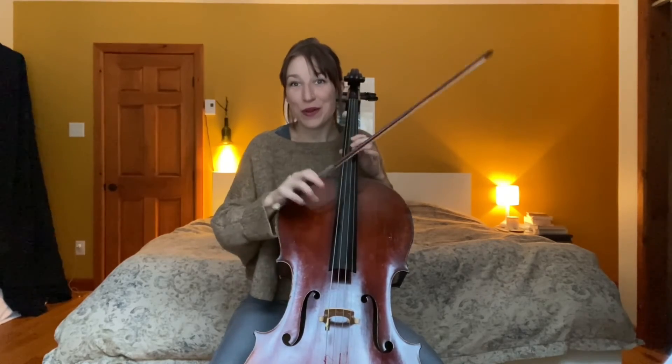It feels like a liveliness in the left hand. As opposed to doing it over the fingerboard — in a hall or in a live music situation, a pizzicato up here is not going to carry.